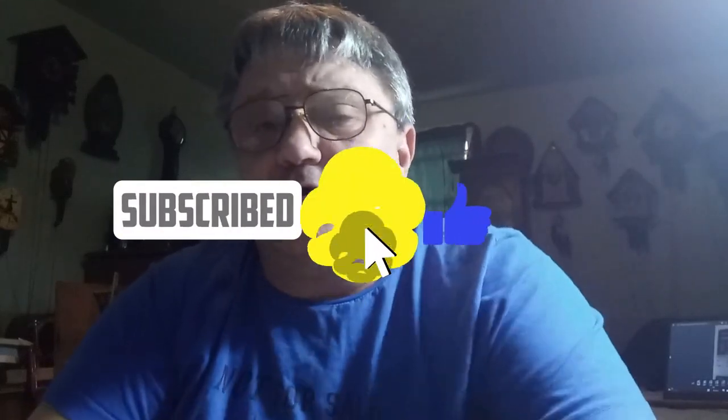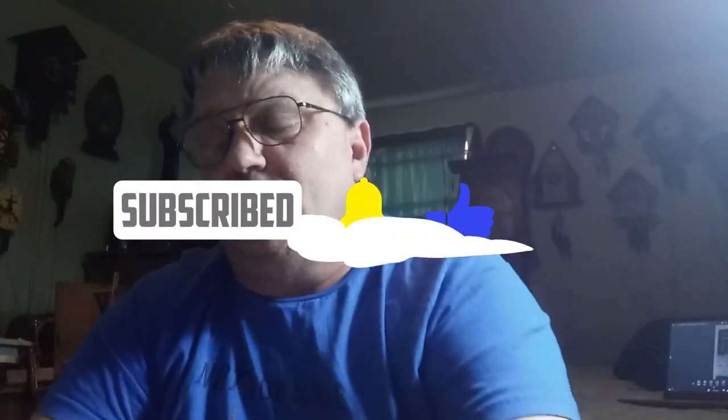Hi everybody, it's Mark again, and I hope that you're enjoying the video set Cuckoo Clock Repair for Beginners.